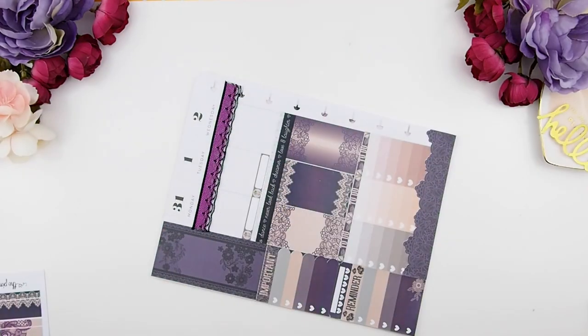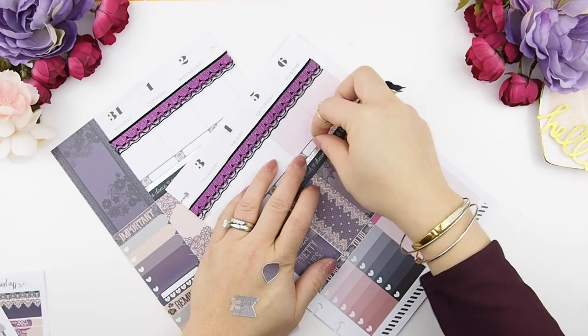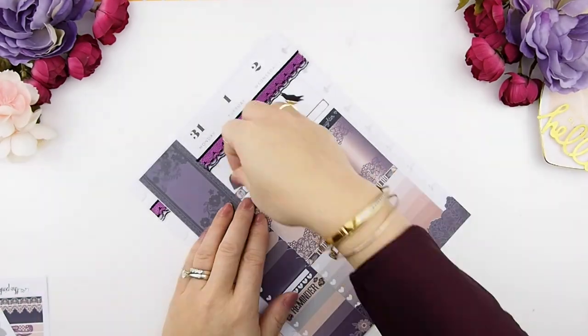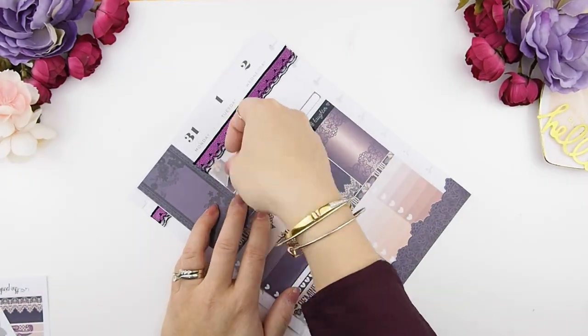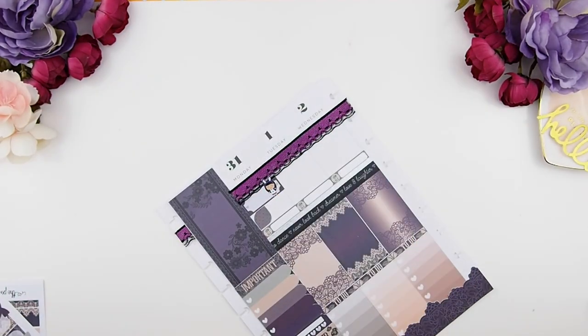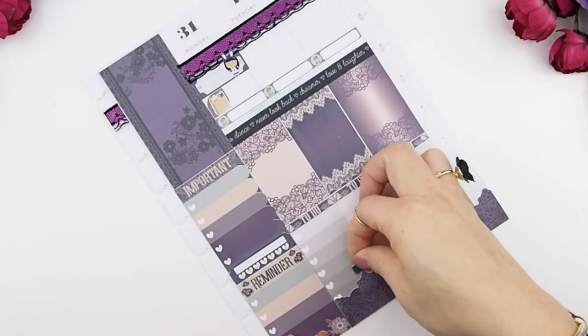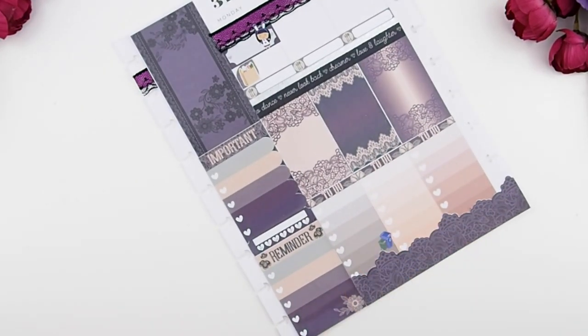Now we're going to work on the daily sections. I usually like to lay down my meal plan first because that's where my eyes go when I'm planning meals for the day. Monday is Halloween, so I have to remind myself to dress my little girl in her Halloween costume for school and bring her treats. Monday is also our grocery day and recycling day.